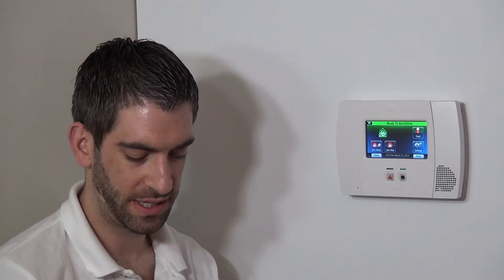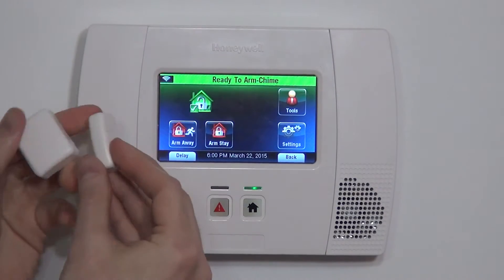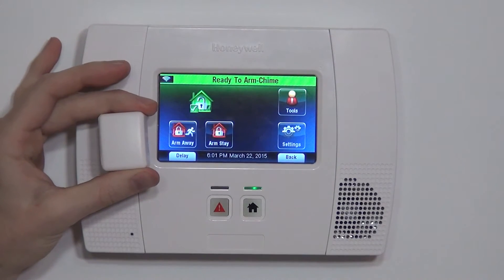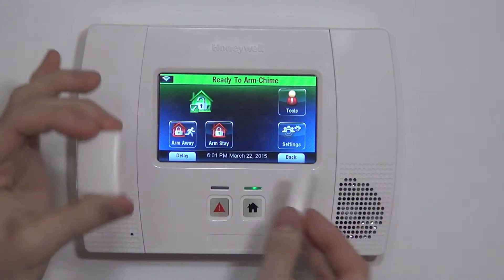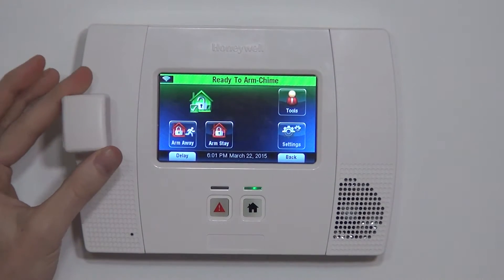This 5814 consists of a contact and a magnet. Just like any surface mount device, it protects for openings — doors, windows, cabinets, things like that. When the sensor and the magnet are aligned, the zone is happy. When the magnet or the sensor move away from each other with the door or the window opening, it sets off the alarm.